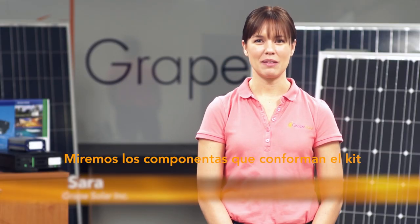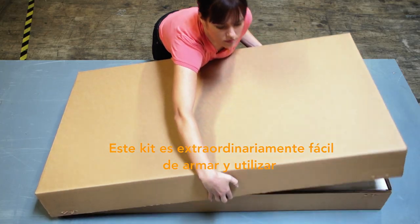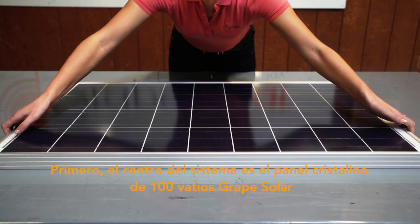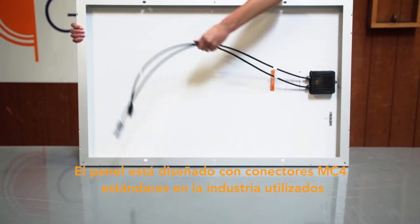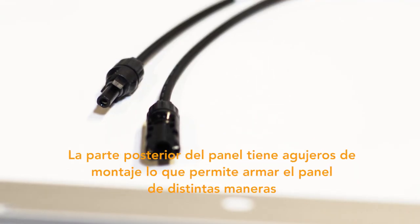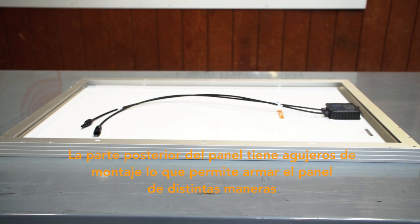Let's take a look at the components that make up the kit. This kit is exceptionally easy to assemble and use. First, the heart of the system is the Grape Solar 100 watt crystalline panel. The panel is designed with industry standard MC4 connectors used for their durability and weather resistance. The back of the panel has mounting holes which allow you to mount the panel in various ways.